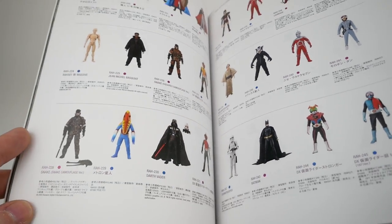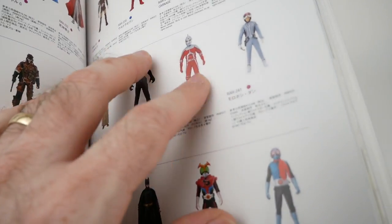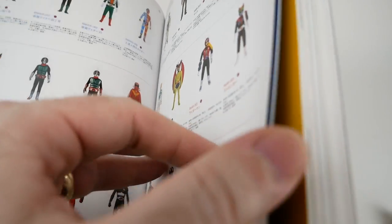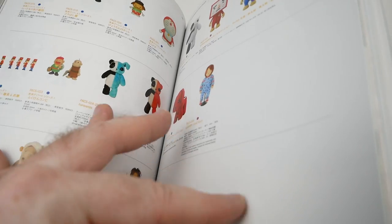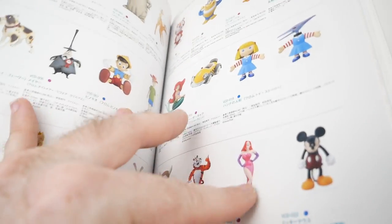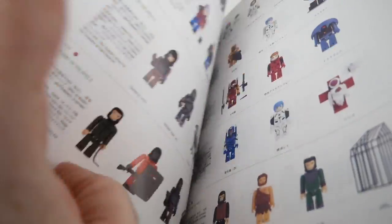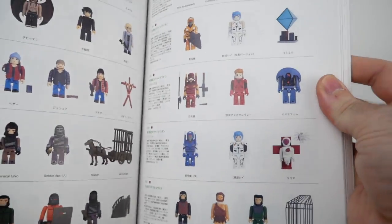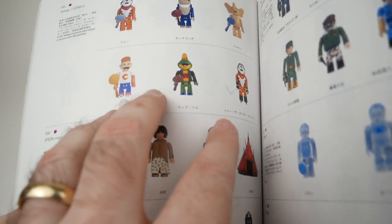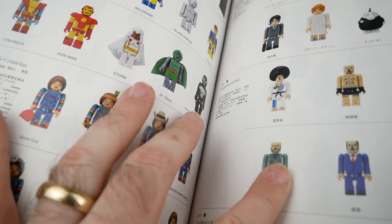One thing about Medicom is they have a huge range of properties that they make toys for. There's a lot of anime and Japanese tokusatsu — Ultraman-style stuff, Kamen Rider, Doraemon, all these Japanese things. But they also have a lot of Western things. We've got all of these figures for different properties: Tron, Planet of the Apes, X-Men, all kinds of stuff.